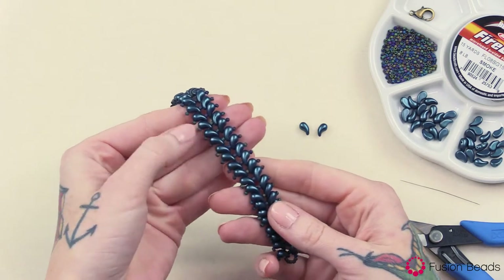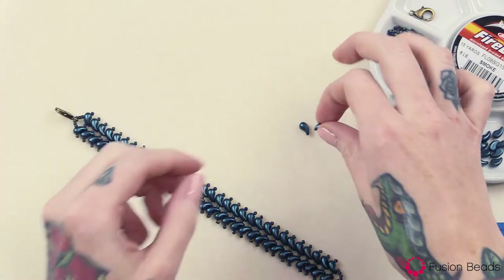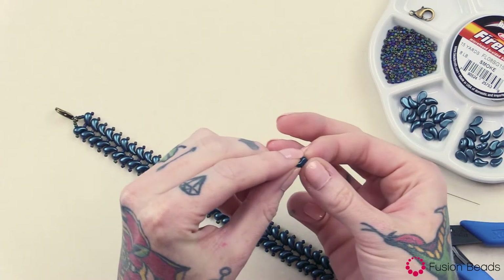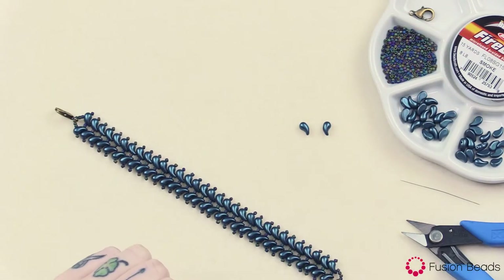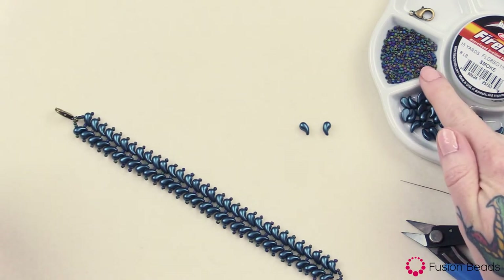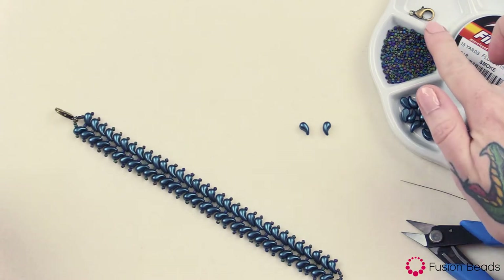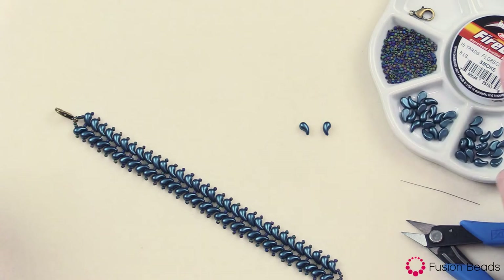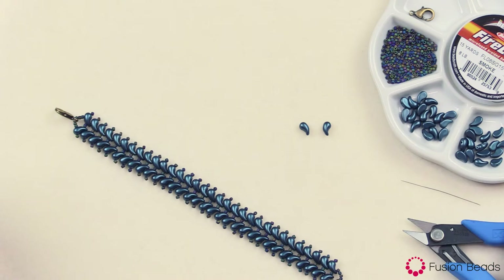This bracelet is made with Zoli Duos and seed beads. These Zoli Duos are paisley-shaped beads with two holes. One side is flat, so there is both a left and a right version for you to use in your designs. To make this bracelet you're going to need size 11 matte opaque faded oil-slick seed beads, 5x8 alabaster pastel patrol two-hole Zoli Duos left version and right version, a 15mm lobster clasp, your Fireline braided bead thread, a beading needle, and your Xuron thread and fiber scissors.